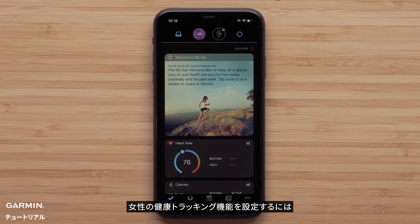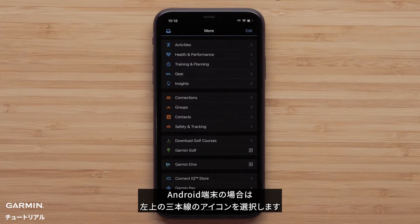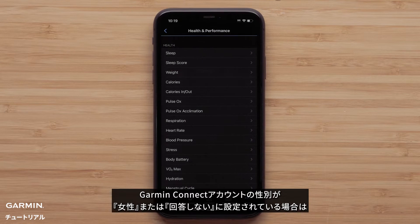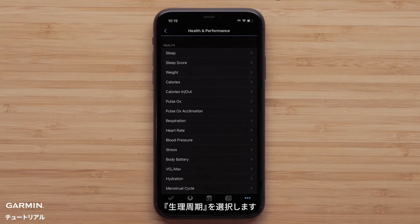To set up Women's Health, start by opening the Garmin Connect app and accessing the menu by selecting More in the bottom corner. Select the three-line icon in the upper left on Android smartphones. Then select Health and Performance. Garmin Connect accounts whose gender is set to female or unspecified will see the Women's Health options. Select Menstrual Cycle.